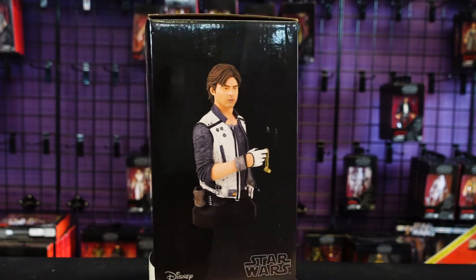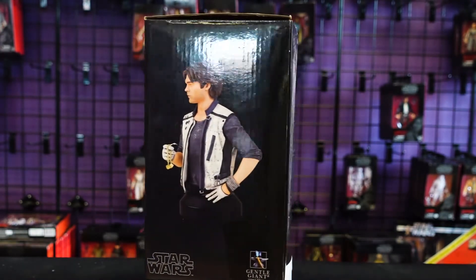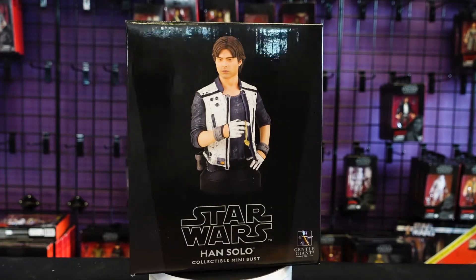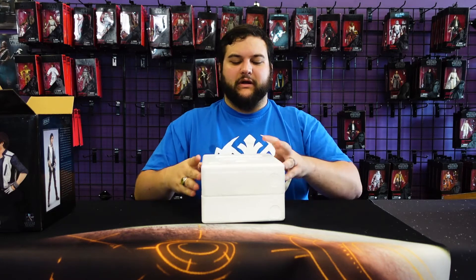On the back of the box you've got this awesome shot of Alden in costume, and that's pretty much it for the box. Let's take a look at the bust now. And in case I didn't mention, I believe he's about $120 on General Giant's website if you want to order him.